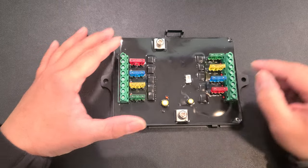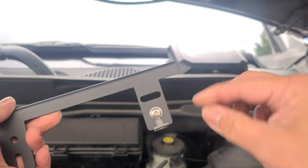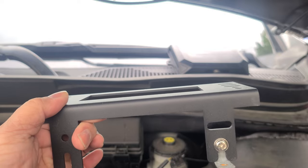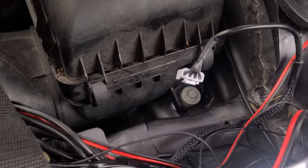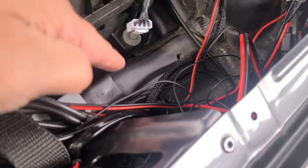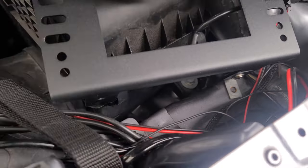So here's the mounting bracket. I purchased this L-bracket from my local hardware store, as I am going to bolt it right over here. I'm going to use this hole — don't mind the wiring, that's all my lighting, but that will clean up soon. It's going to go just like that.